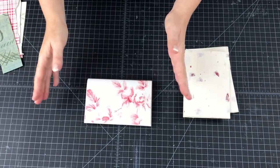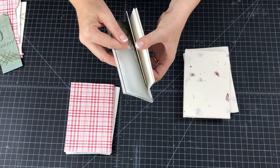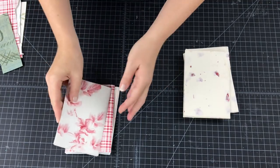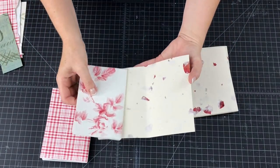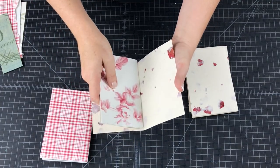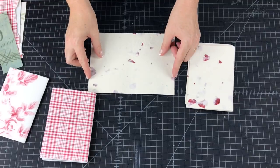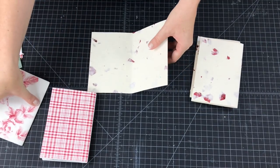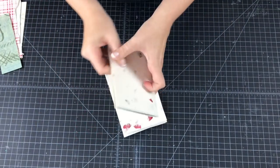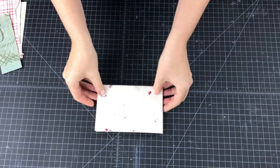I will link below to another video where I went into a lot more detail about creating signatures for handmade books. We have our three signatures — I've put about six folios in each, so maybe between 10 and 12 pages per signature. Then I made a wrapper out of handmade paper — it's a cream and rose paper, again six inches high. I made it slightly wider; the whole thing is eight and a half inches so we have a quarter inch on either side to give a little margin.